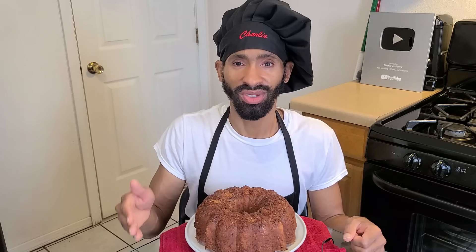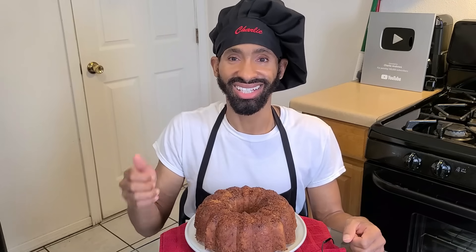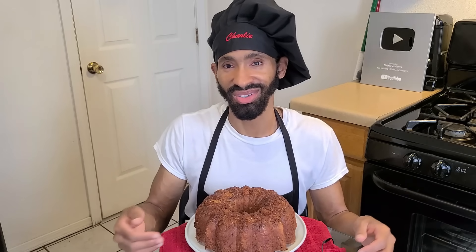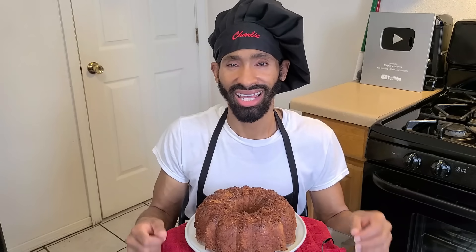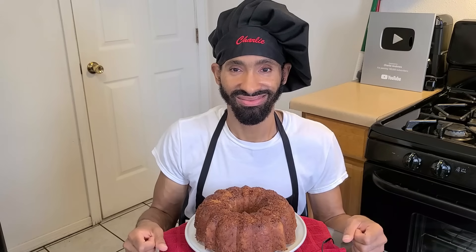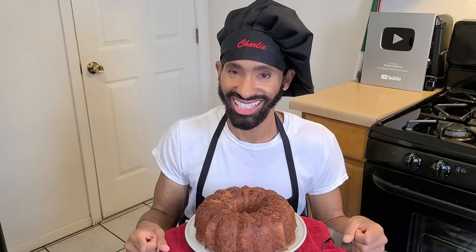This recipe yields about 12 to 15 servings, all depending on how you slice it. It's great for the holidays, especially during Christmas, so you can make it as a gift for someone. It has a wonderful coconut rum flavor, it's moist, and absolutely delicious. So without further ado, let's get started.